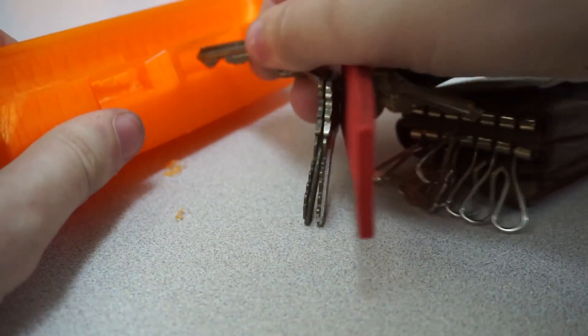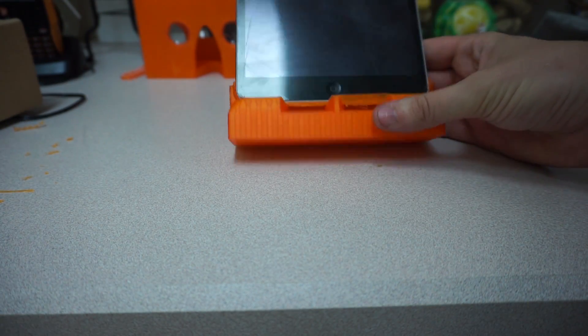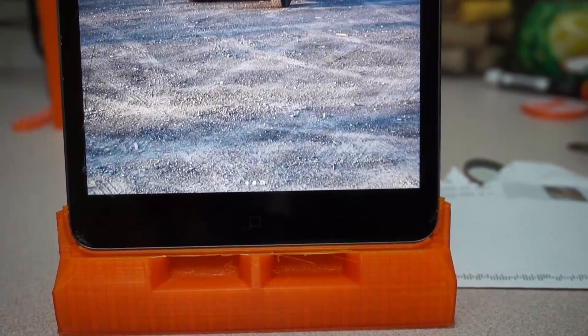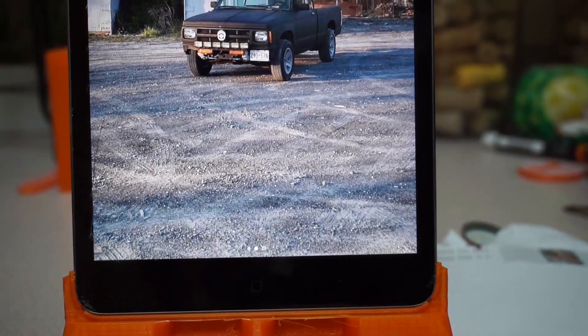Upon completion of the print, I was delighted to see that the iPad fit like a glove, but disappointed that the base does not accommodate the high center of gravity. I'm going to try to fix this with some kind of wood glue and a thin block of wood.